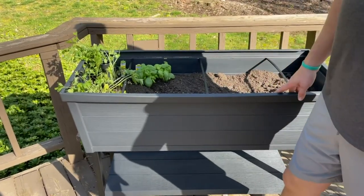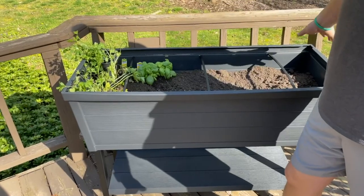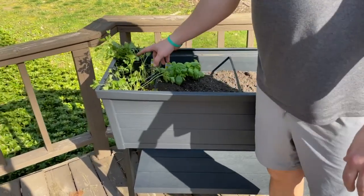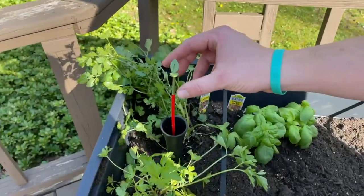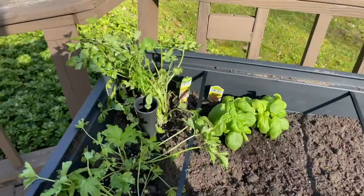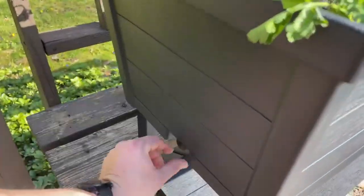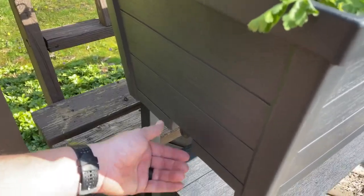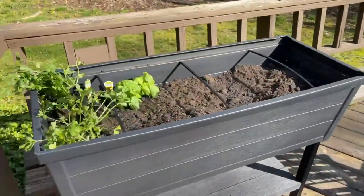So if you overwater it — we did put some gravel down at the bottom before the soil — but if you overwater it, this right here will come up. And then there's a plug down here that you'll just rotate, and it'll let some of the water out. It'll drain. So that's awesome — it'll let you know if you overwatered it.